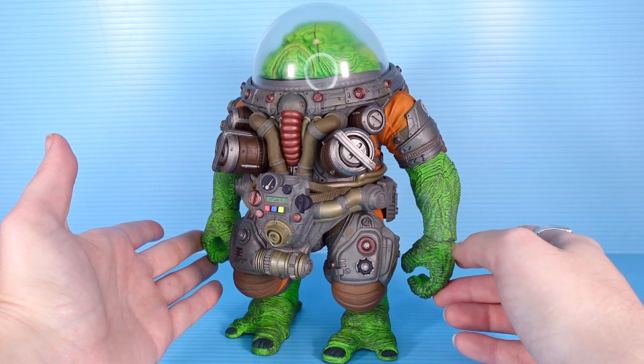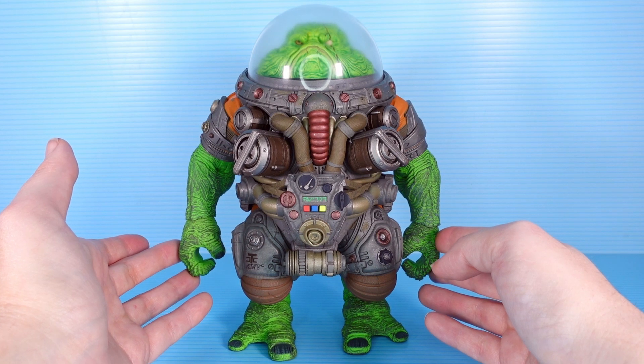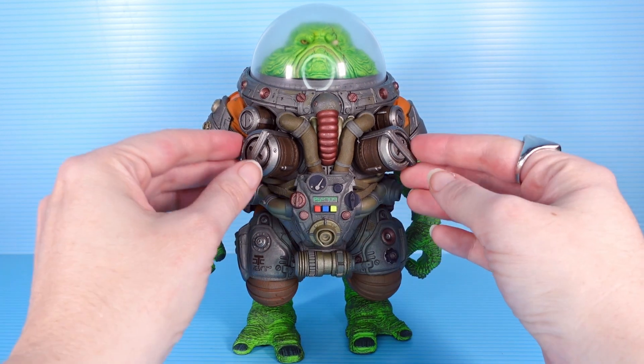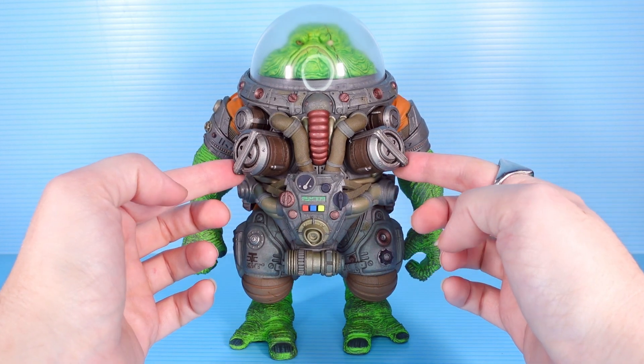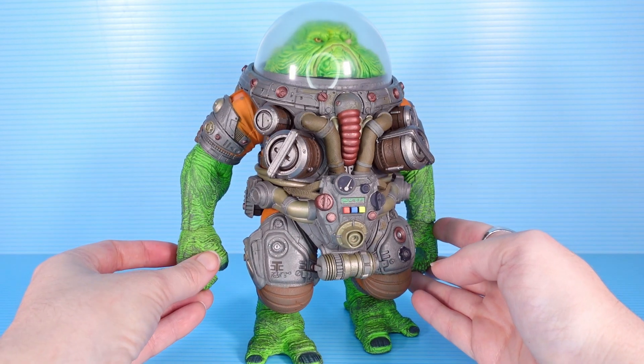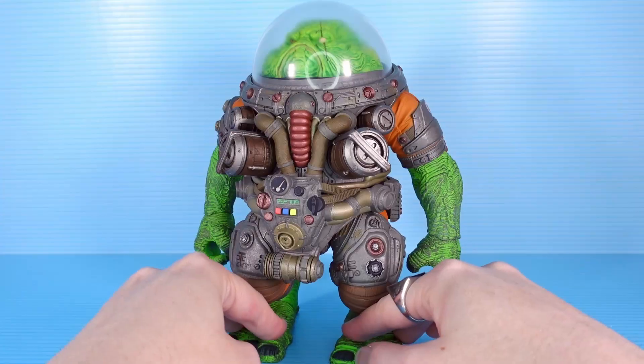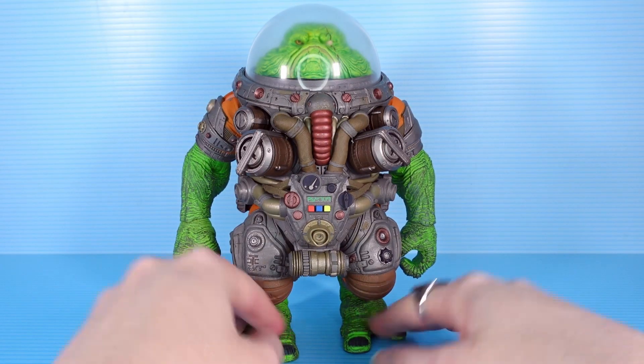Yeah it does really remind me of BioShock. Very industrial, less sci-fi to me — or at least less futuristic sci-fi. He looks like he's a couple decades behind the current technology, which would make sense if he's had this suit since he was young and maybe hasn't swapped it out. But it's a bit of a steampunk vibe, isn't it? Big Daddy Slog.